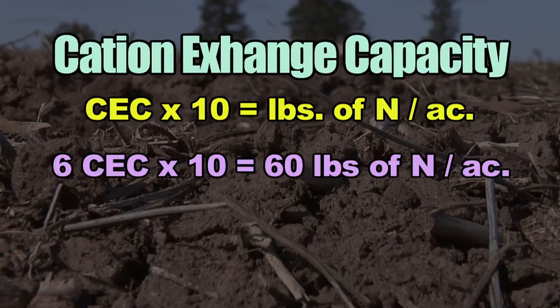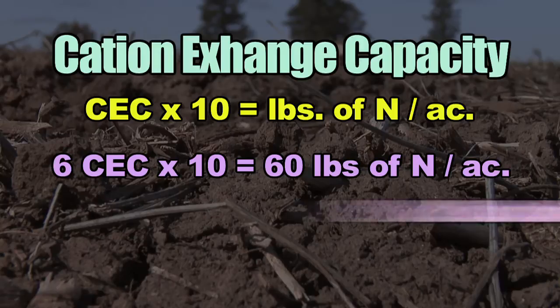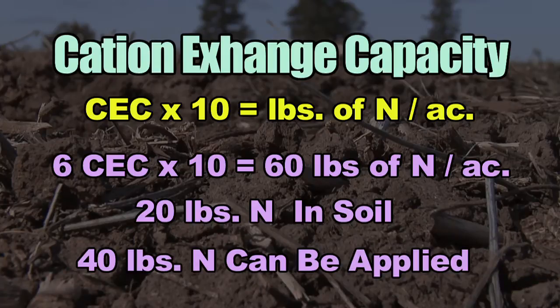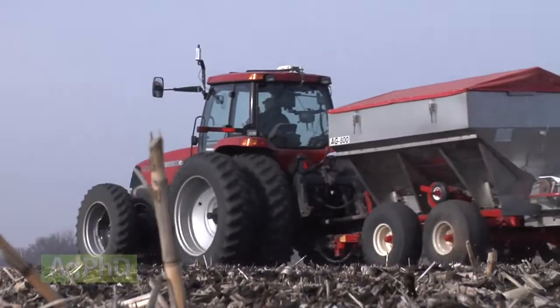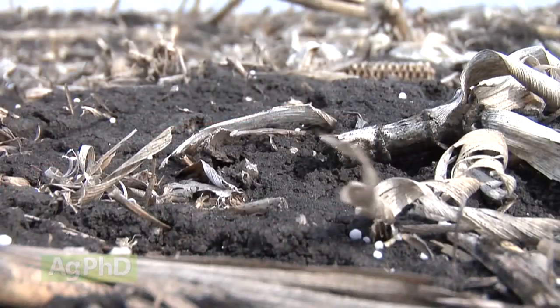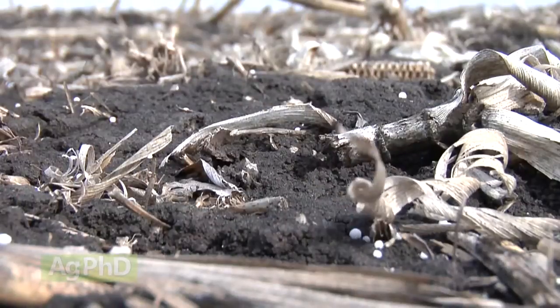Here's a quick example. Let's say you had a cation exchange capacity, or CEC, of 6. Six times 10 is 60 pounds. Let's say you already have 20 pounds in the soil — that means you can apply 40 pounds. But you say, 'I want to raise 200-bushel corn, I want to put 200 pounds of nitrogen out.' Well, you can only put 40 out right now. Even if you put a nitrogen stabilizer with it, can you then put 200 pounds out? No!